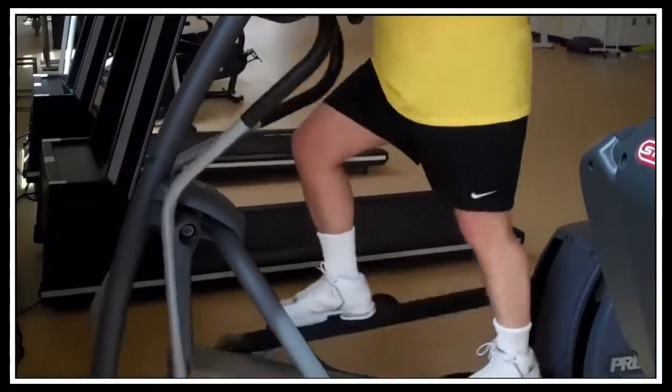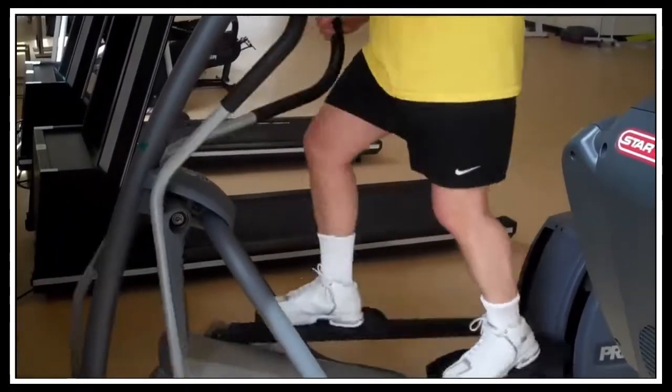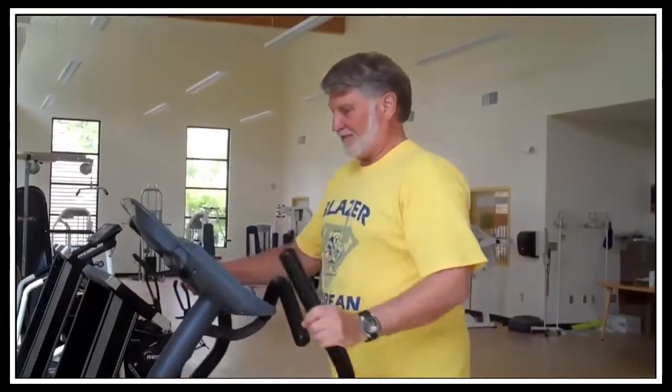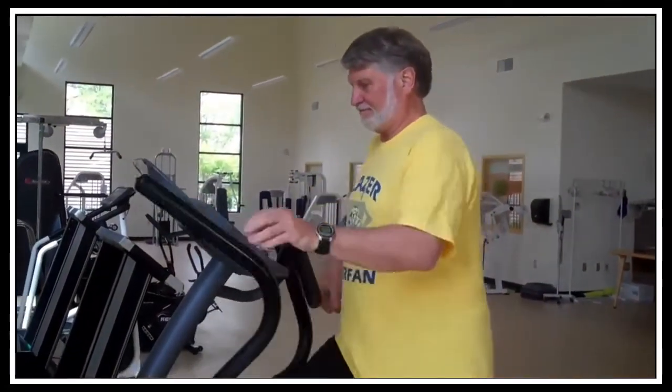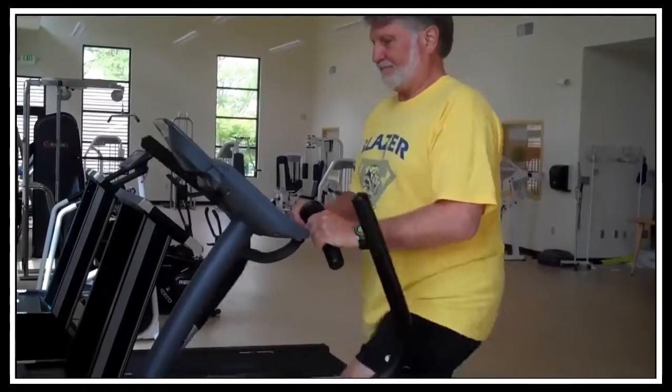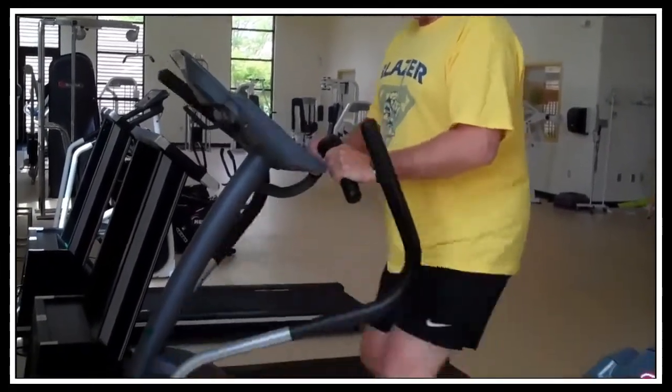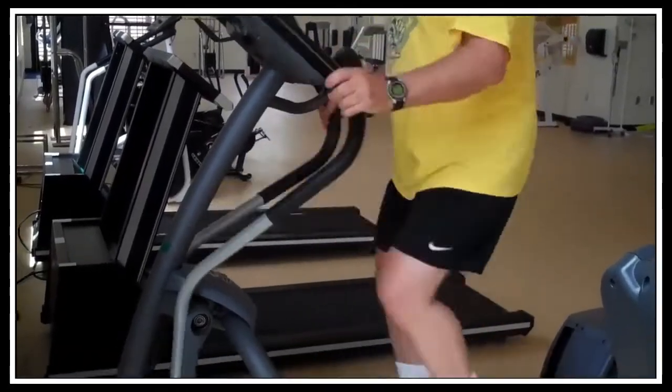The nice thing about these machines is you can get a good motion going and really get your heart going, but you're not having impact on your legs — you don't have that pounding. You can vary the speed, and if your arms get tired you can hang on right in the middle.